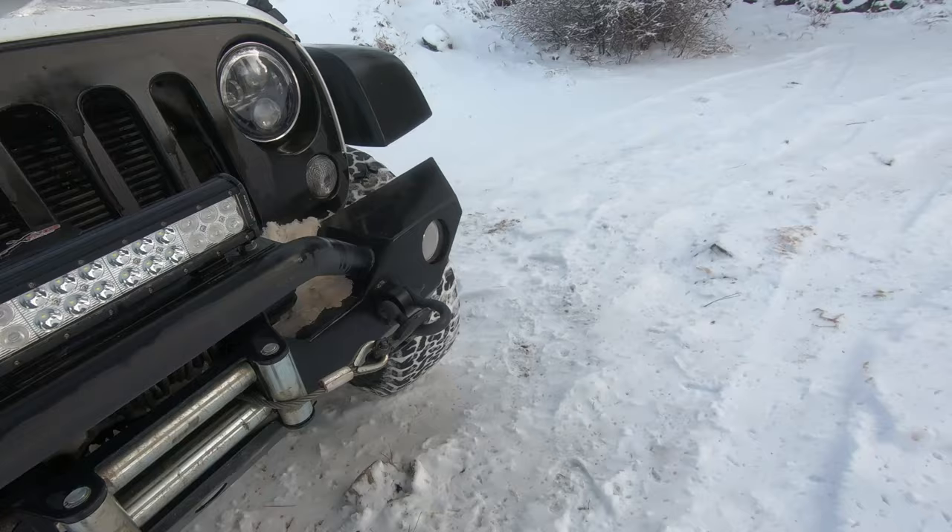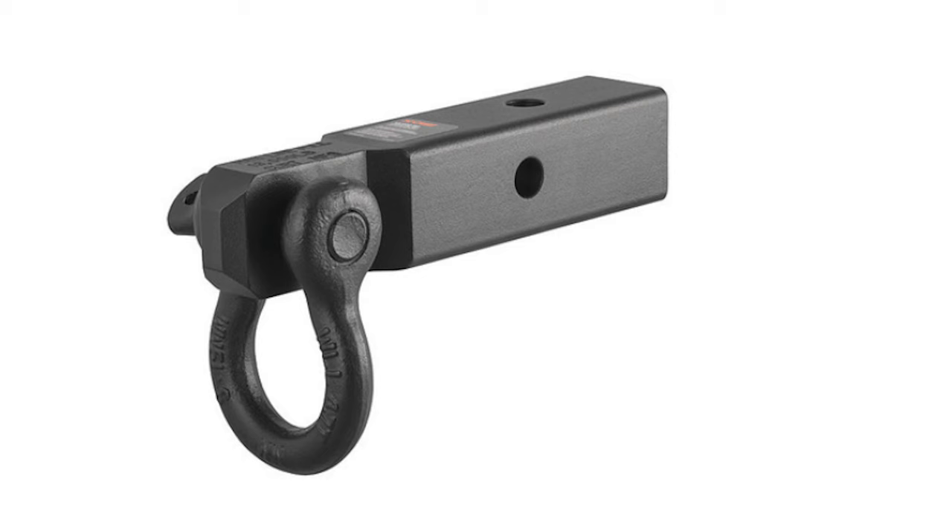That could be either one of the recovery points on your steel bumpers that are rated for recovery. You can also use the hitch — they make a piece that slides in and it has a shackle on it. Those are made for recovery.